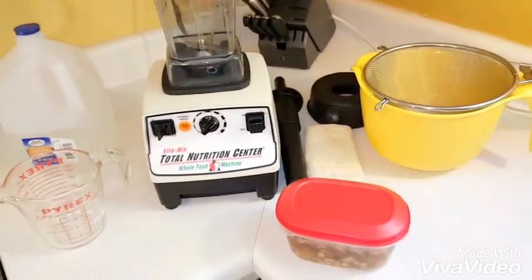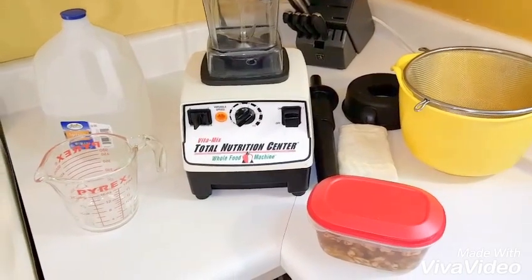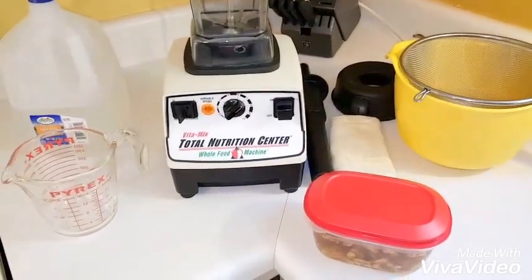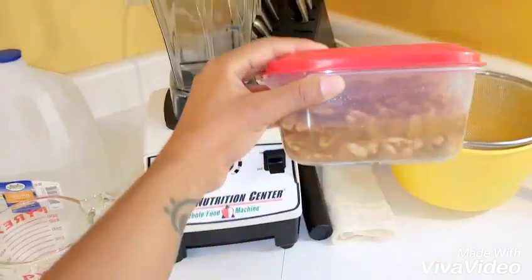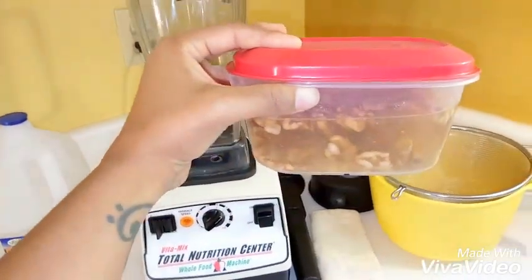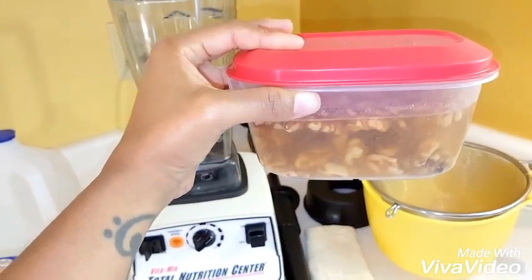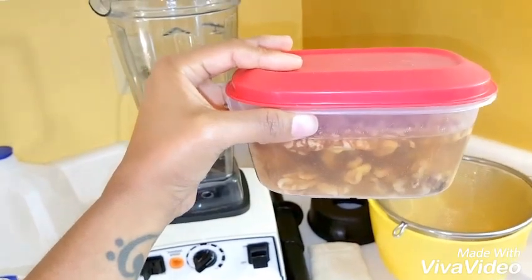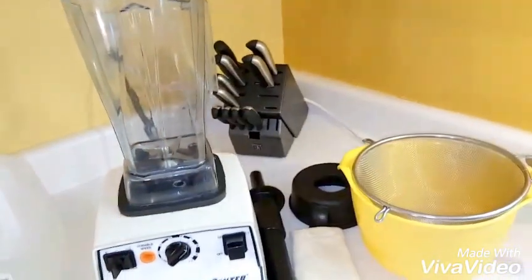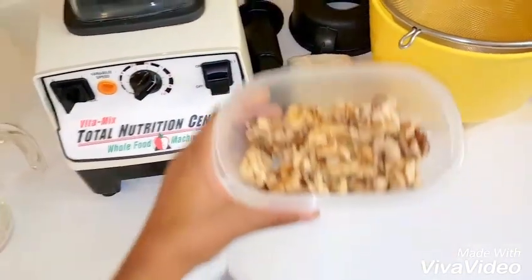Hey guys, today I'm going to show you how to make plant-based milks. I was requested to do almond milk but I don't have any almonds, so I have walnuts — it's pretty much the same thing. What I did was I took a cup of walnuts and put them in water and soaked it overnight, but you can soak anywhere between 6 to 8 hours.